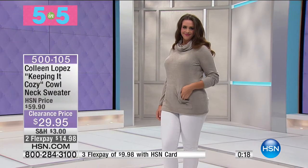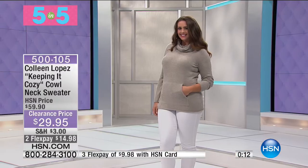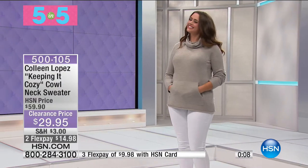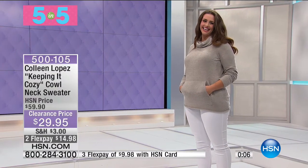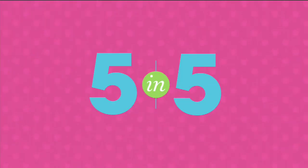Only 350 of these to go around. Catherine is 5'11", size 14, and she's in the large. Item number 500-105 — final call out, only about 350 now remain.